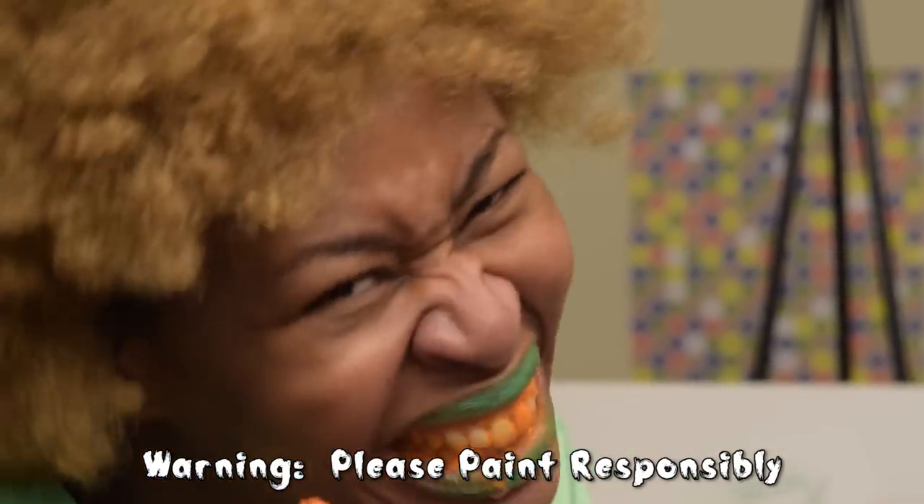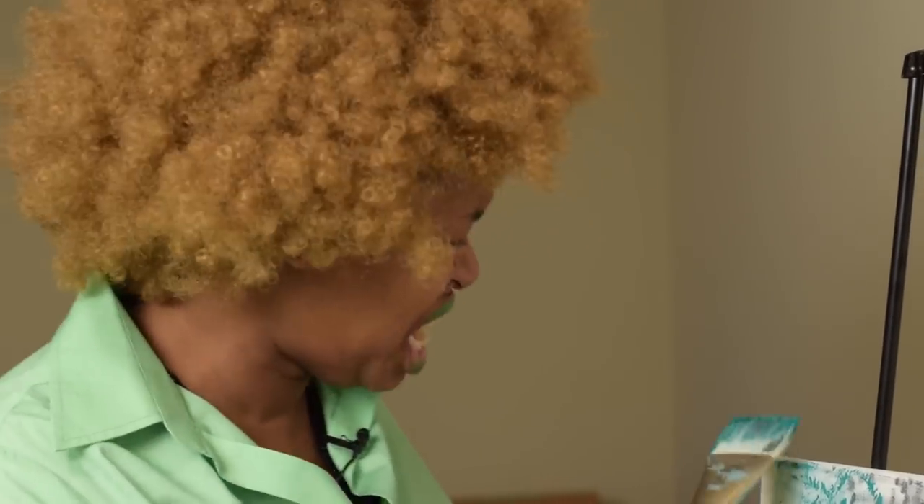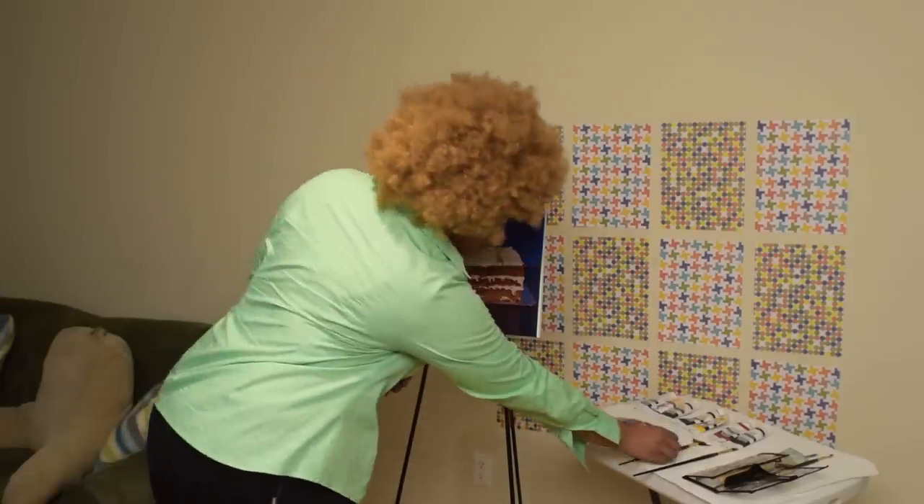Taste that paint. This is looking delicious. Abracadabra.